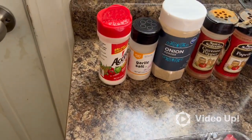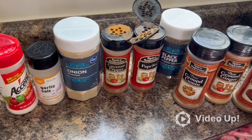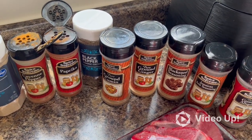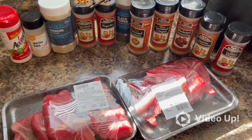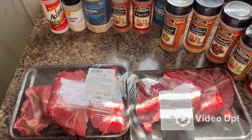These are the seasons I'm gonna use: Accent, garlic salt, onion powder, cayenne pepper, paprika, black pepper, cumin, ginger, blackened seasoning, Jamaican jerk seasoning, ground allspice. I'll probably cut up some fresh garlic and use my garlic press and add that as well.